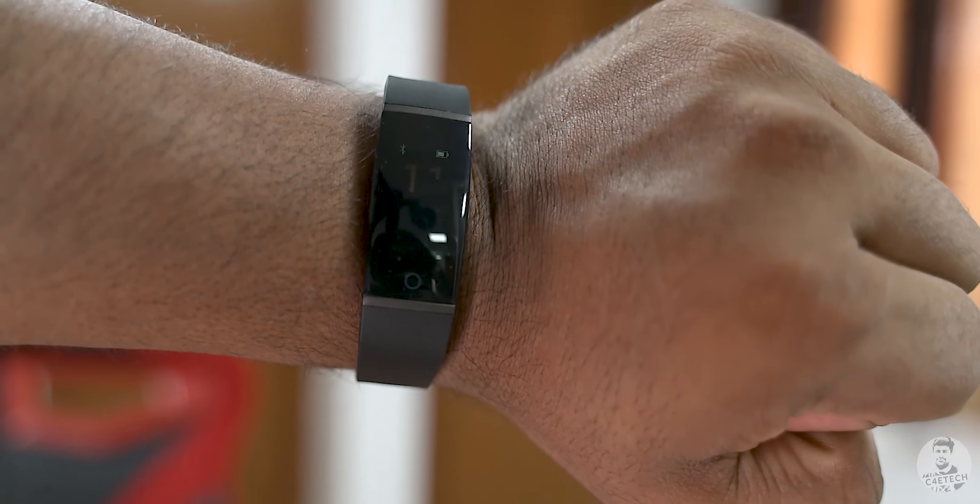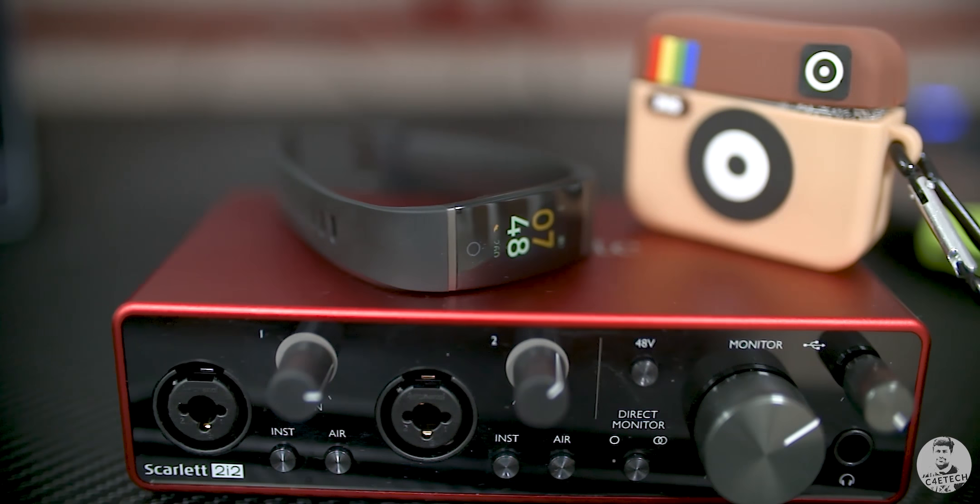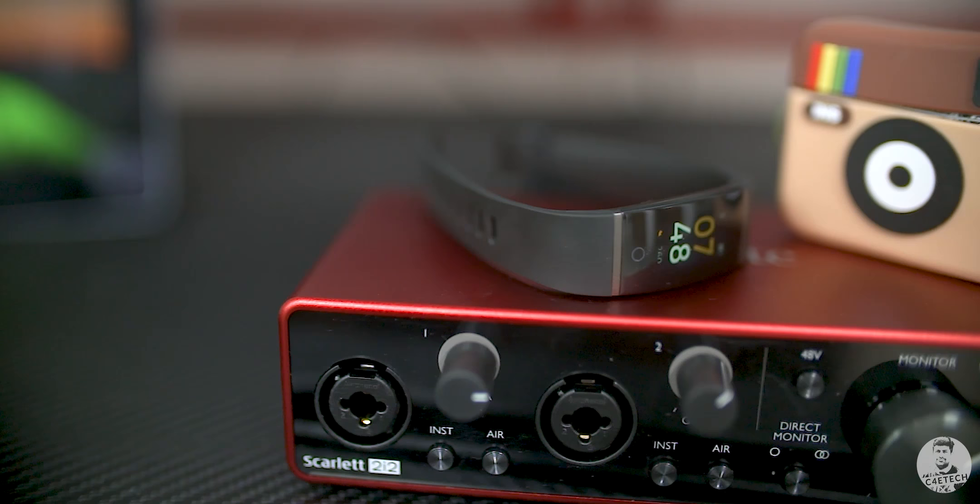A few more things to note: the Realme band has IP68 certification but doesn't have an option to measure swimming-related activities, so if you're into swimming this is probably not the tracker for you. There is lift to wake, and it works very well. The 90mAh battery — Realme says it should last anywhere between 6 to 9 days depending on what functions are enabled. From our initial testing, the Realme band should last 7 days even with a ton of notifications, heart rate detection on auto, and lift to wake enabled.